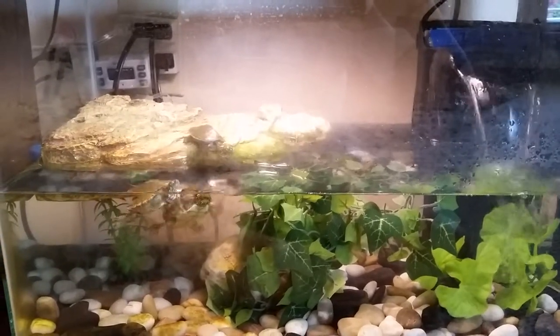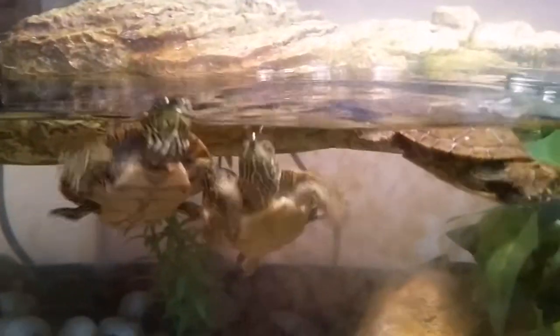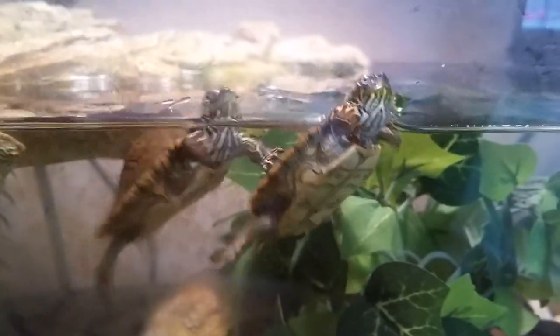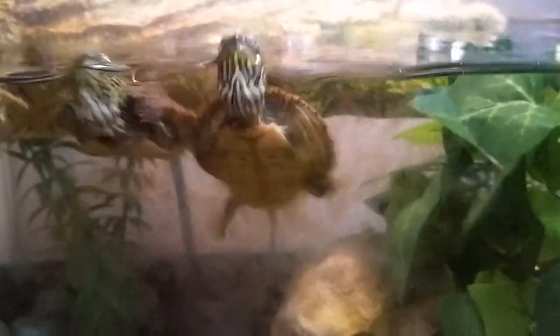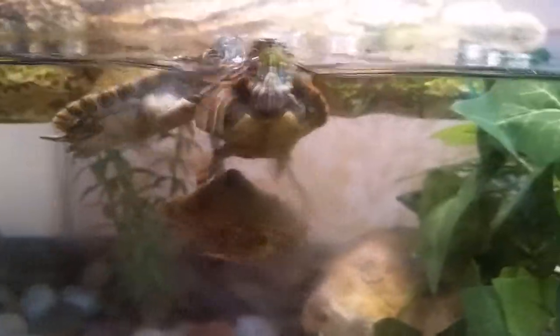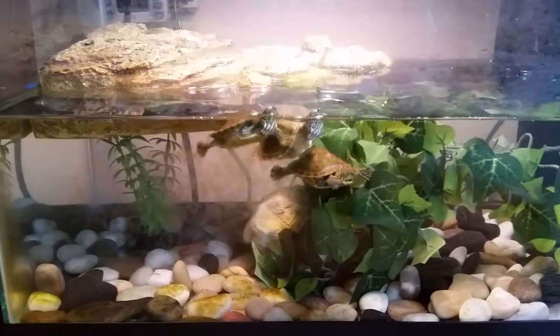Hey guys, it's me FEV Reptiles. I got a new camera — tell me how it looks, hopefully it's HD, I think it is. Could you tell me what type of turtles these are? They almost look like they could be a painted turtle, or a mix between a painted turtle and a map turtle. You can't see under there, but you can sort of see on this one that they do have an orange ring around their shell.